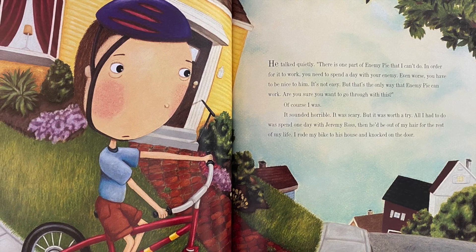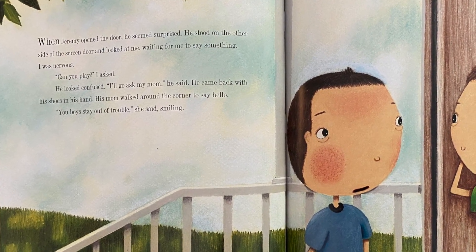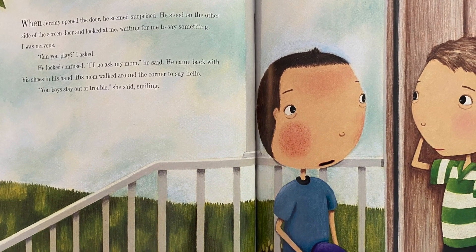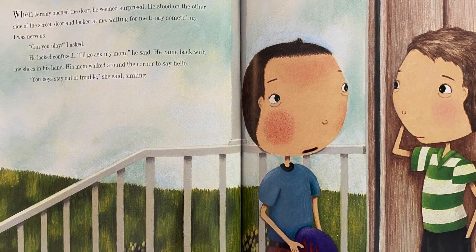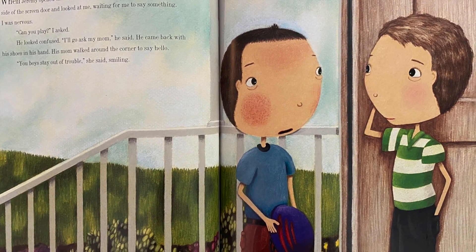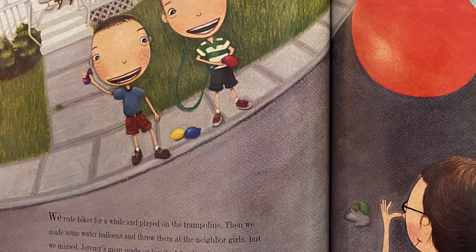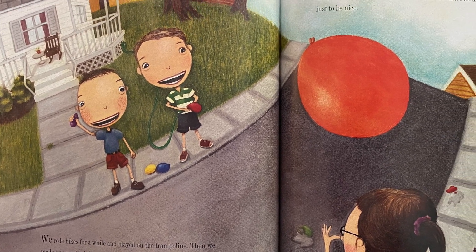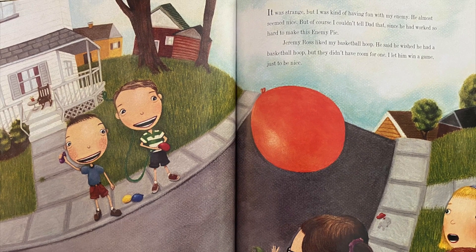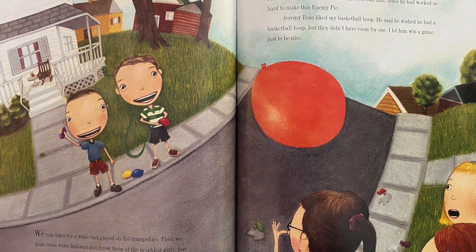It sounded horrible and scary, but it was worth a try. All I had to do was spend one day with Jeremy Ross — then he'd be out of my hair for the rest of my life. I rode my bike to his house and knocked on the door. When Jeremy opened it, he seemed surprised. 'Can you play?' I asked. He came back with his shoes in his hand and we rode bikes, played on the trampoline, made water balloons, and threw them at the neighbor girls. It was strange, but I was kind of having fun with my enemy.